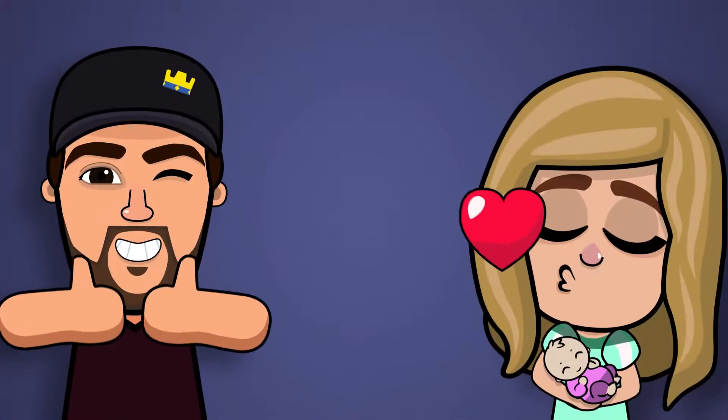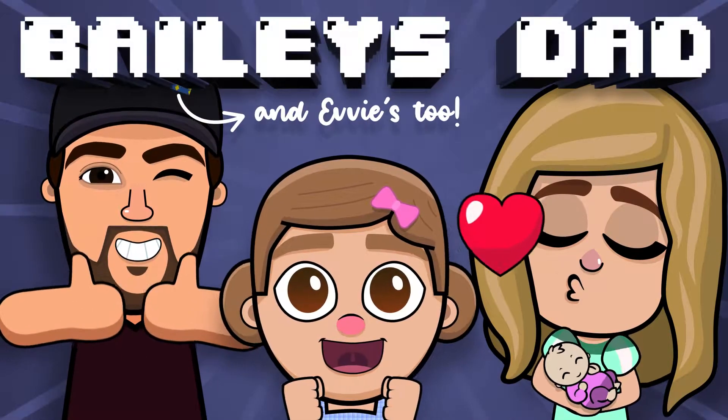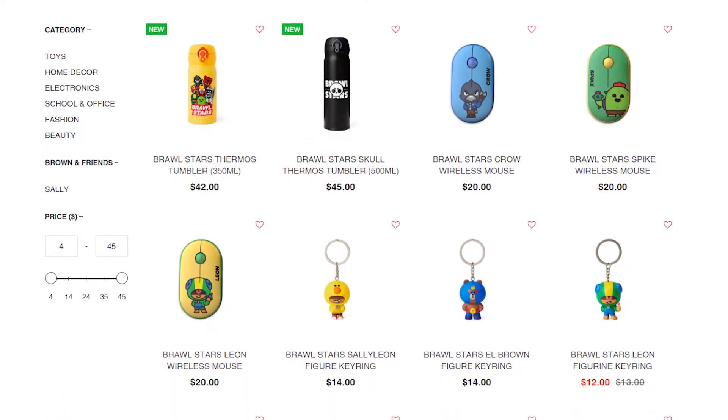This came in the mail just yesterday. For Valentine's Day, my sweet wifey got me a couple of goodies from the Brawl Stars Line Friends collection. If you haven't heard of it, go check it out. There's a link in the description for where that website's at. They have all sorts of awesome merchandise, Brawl Stars related and otherwise.